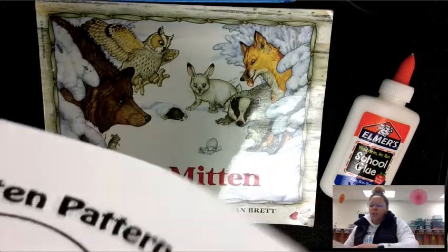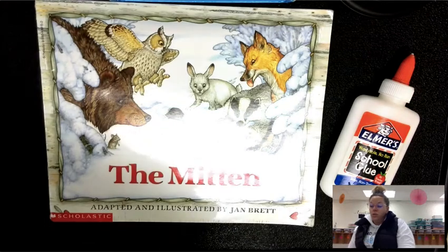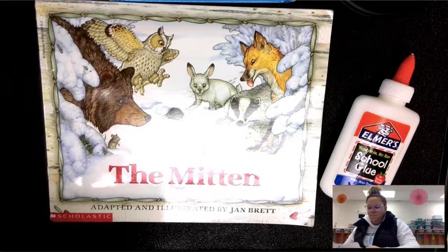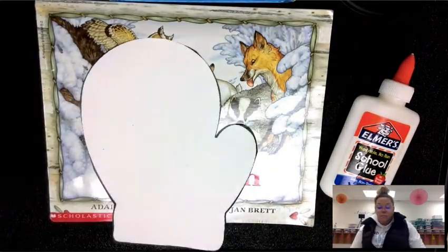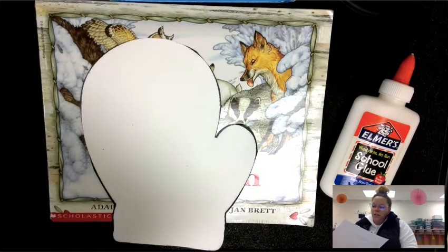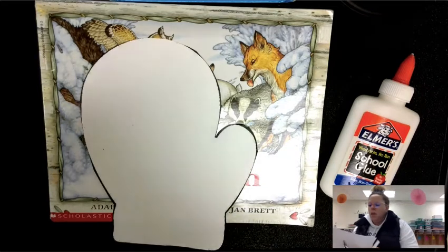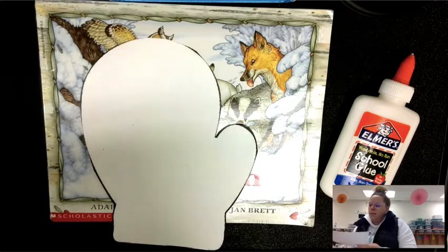What we are doing is taking this template and making two sides of a mitten into one whole mitten. So once you get one cut out, you need to go ahead and cut the other one out as well. Once they are cut out, your next step is going to be to color them, and I will show you exactly how that is going to happen. We will have two mittens that are exactly the same size.